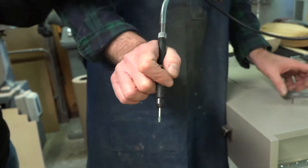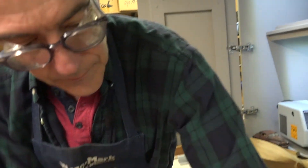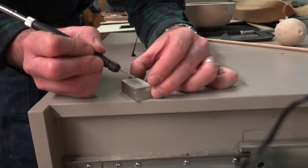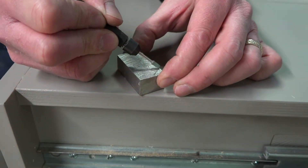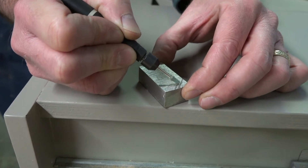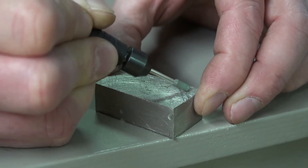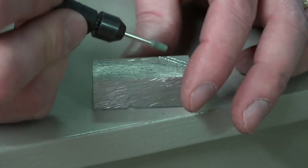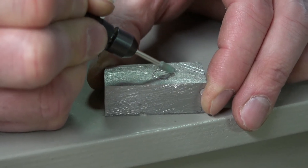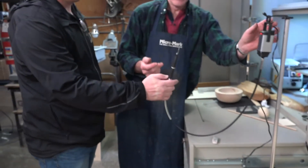Well, let me just power it up and I'm going to do a little grinding on this piece of block of metal I have. You can see I get excellent control with this, and of course it's variable speed, a lot of different uses for this.